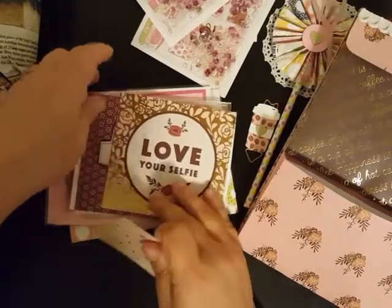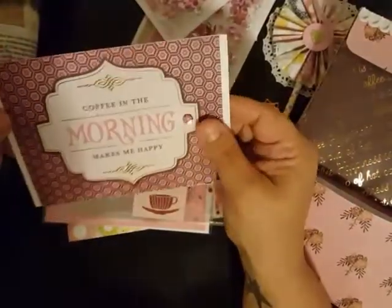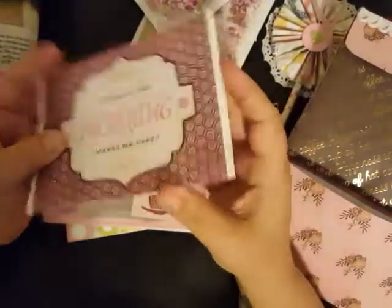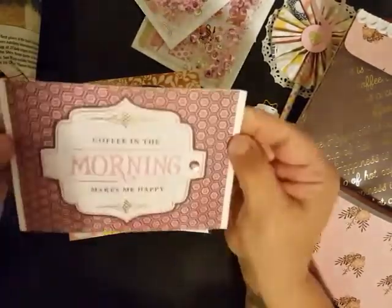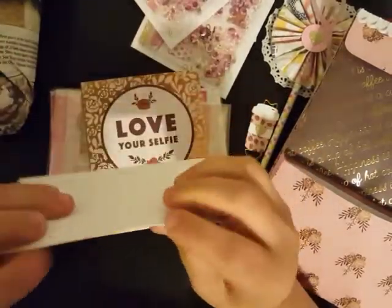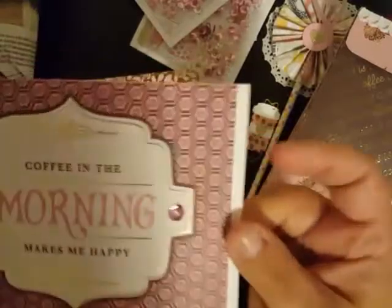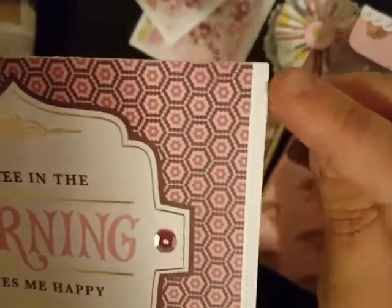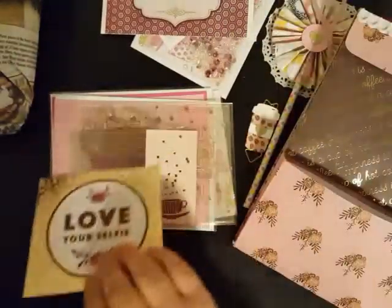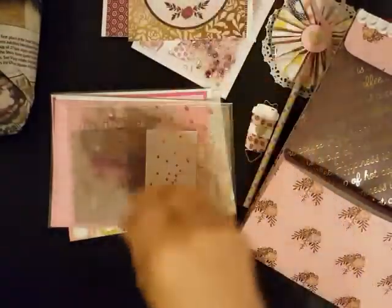Inside she has some die cut pieces or ephemera pieces. This one says 'Coffee in the morning makes me happy' and it feels like two pieces have been sewn together, but it hasn't — it's just two pieces put together and bound off to the side. Super cute. One of the little sequins popped off but I'll find it and reattach it. And then this little cut apart piece, and here is another little coffee piece.